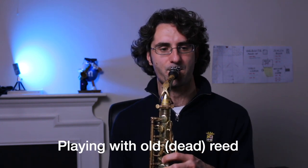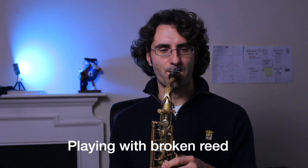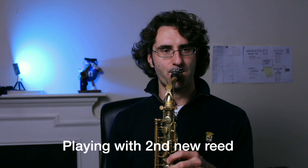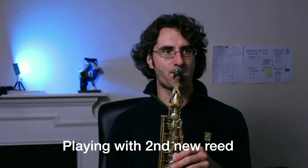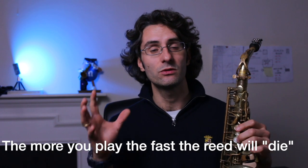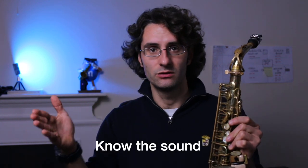I hope you can hear the difference. Remember, the more you play, the more the reed will die quicker. This little comparison was just to let you hear the differences between the three reeds — old, broken, and new. The new ones will give you a better sound, but you need to know what a new reed sounds like compared to an old one.